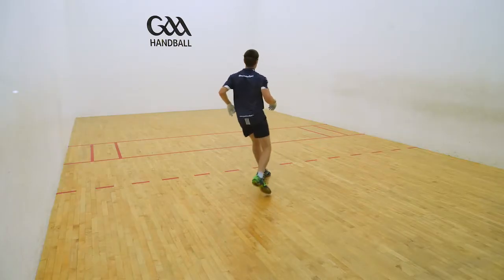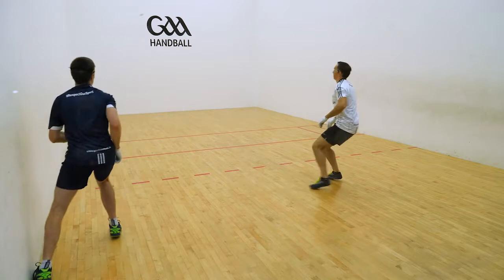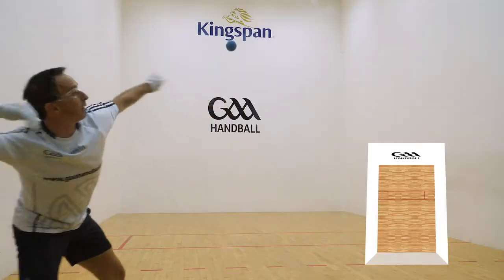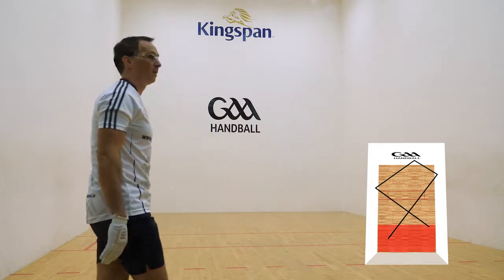The aim of the 3-wall shot is to force your opponent into deep court. It is a very useful defensive shot that can be executed with any stroke type. It can be played during a rally or as a back wall shot. The ball hits the side wall, then the front wall, and then the alternate side wall, forcing the opponent into deep court.